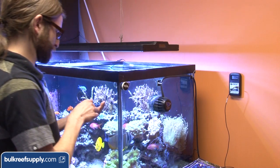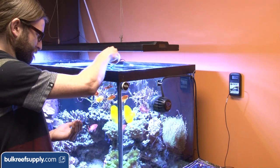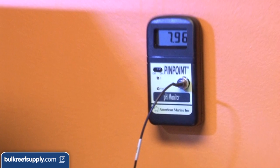It's pretty common to take a quick peek at this when you are feeding the fish. If you feed every day at the same time it should be about the same pH every day at that time. Keep in mind the pH will almost always be higher during the day than it is at night.